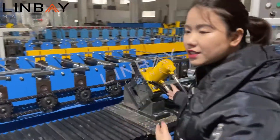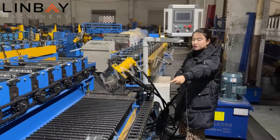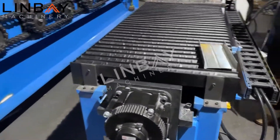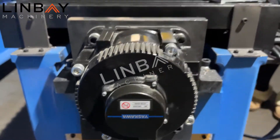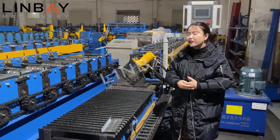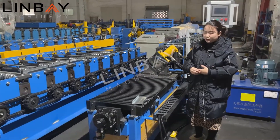This is a flying hydraulic cut, controlled by a Yaskawa brand servo motor — it's a Japanese brand with very good quality. This will give the machine a long service life and excellent performance.